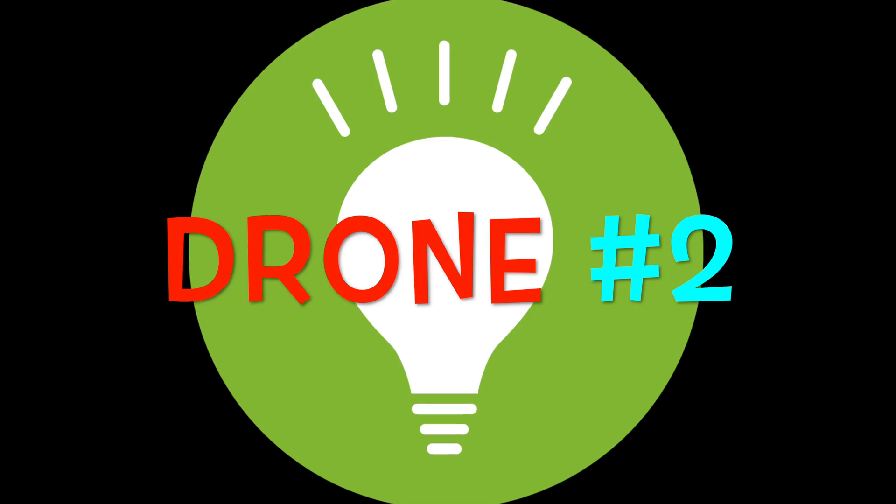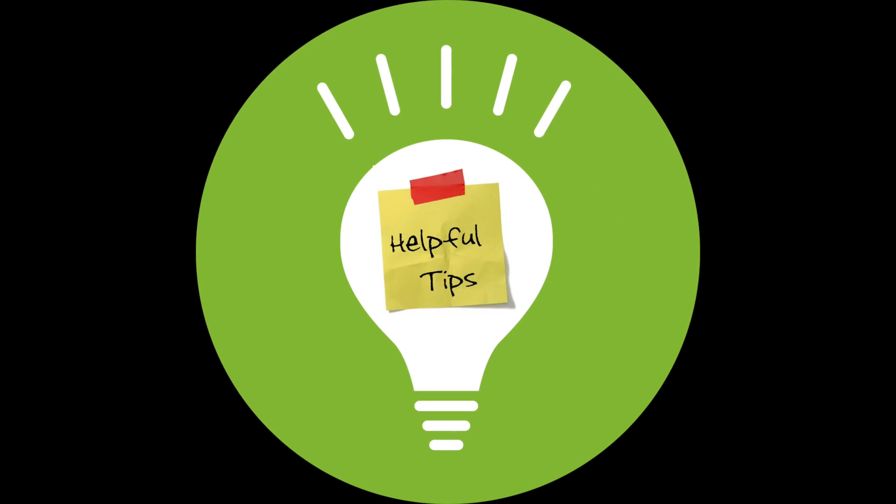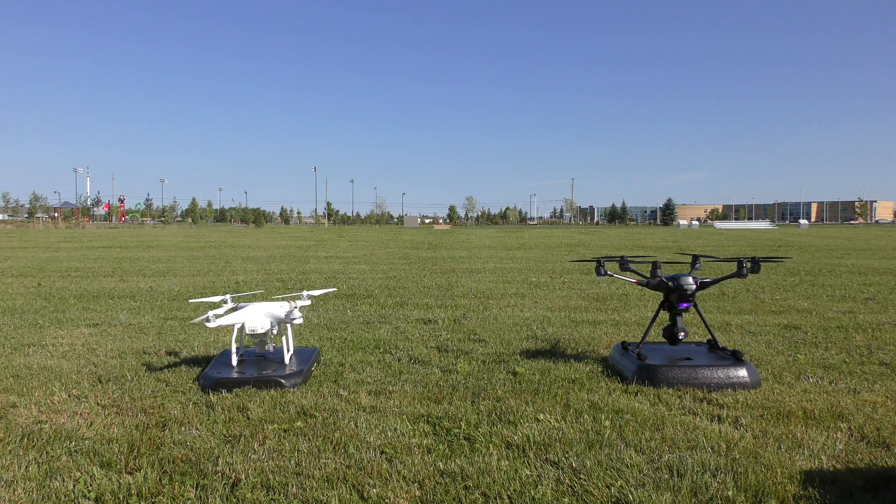Welcome to Drone Quick Tips, episode number two. In this episode we're going to have a look at makeshift drone launch pads.